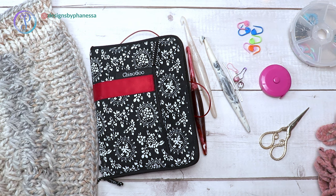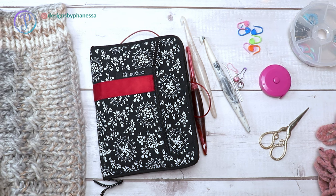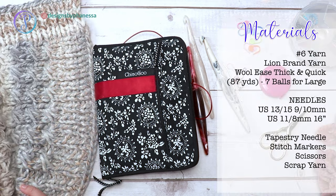Hi, Finessa here. In this video I am going to demonstrate how to knit this chunky cardigan.